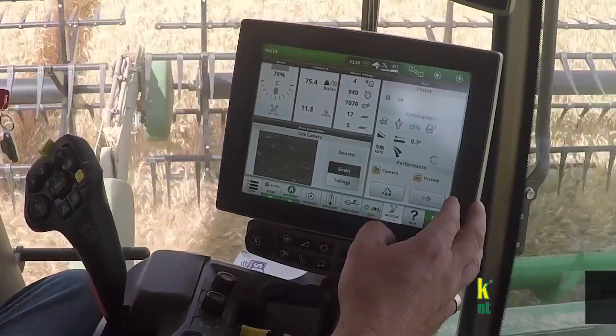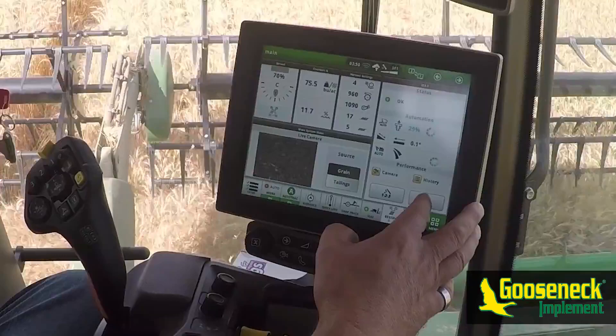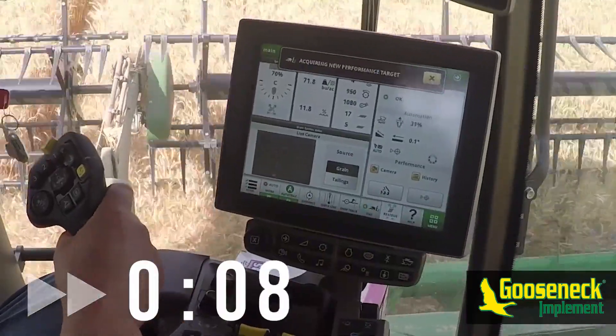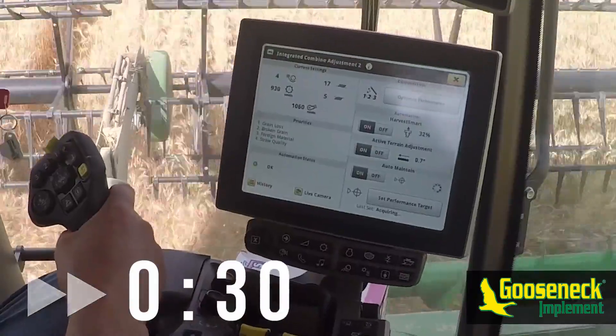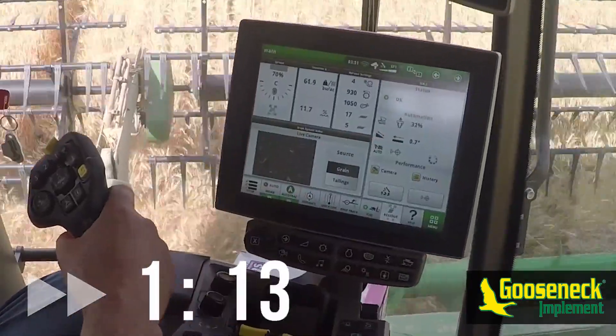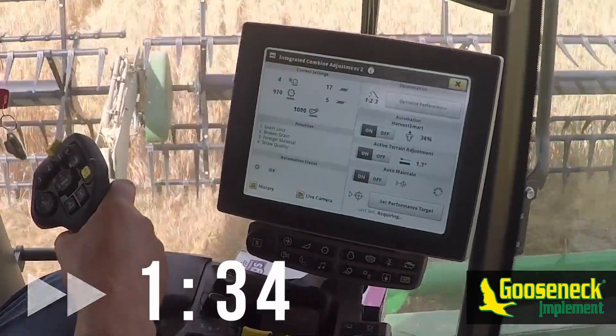Start by adjusting machine settings until reaching a desired clean grain sample. Once you've obtained a sample that you are happy with, press the set performance target button. Time required for the machine to obtain its performance target varies based on crop quality, throughput, and terrain.